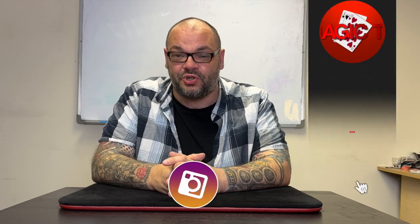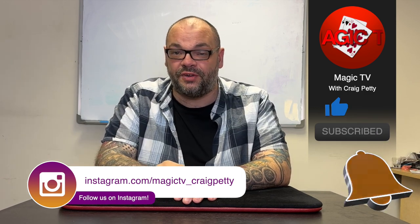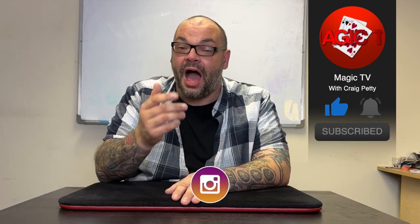Let me know what you think in the comments below. If you want access to tons of controls along with about 300 tricks and 200 sleights or more, go to the Nettricks — www.thenettricks.com — you can get full access immediately. If you want to see another video like this on Magic TV, let me know in the comments. I'll be back again soon with another video. Thanks for watching — my name's Craig from Magic TV.